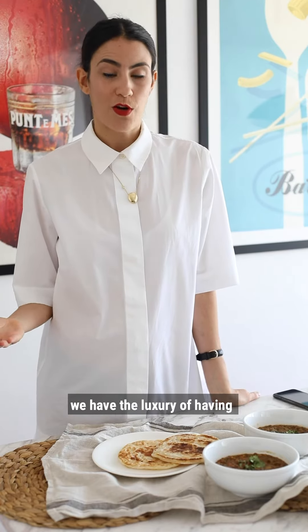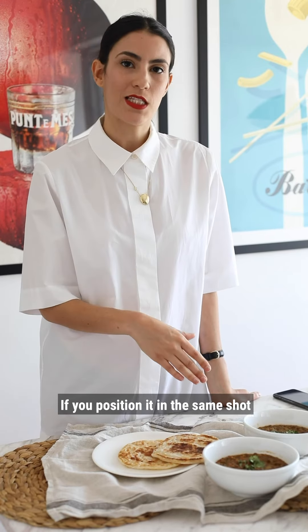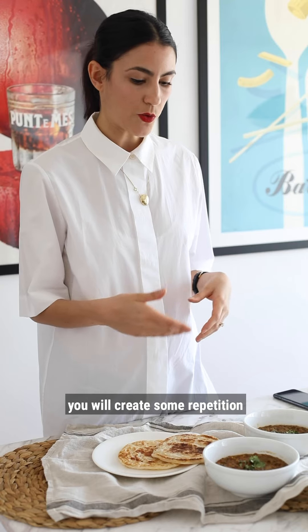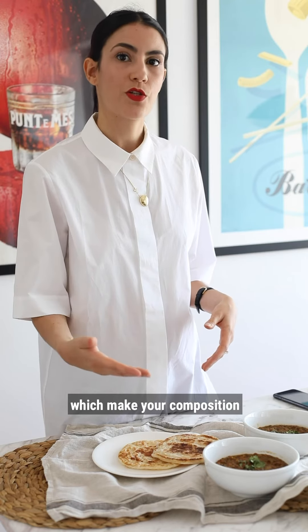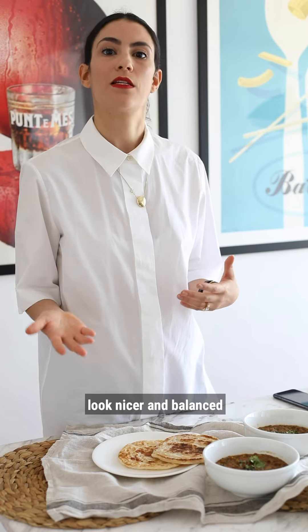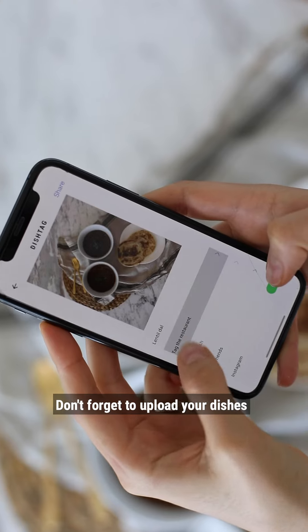Tip number seven: create lines with multiple servings. Since we're at home and not at a restaurant, we have the luxury of having multiple servings of the same dish. If you position two or even three plates of the same dish in the same shot, you will create some repetition which makes your composition look nicer and balanced.